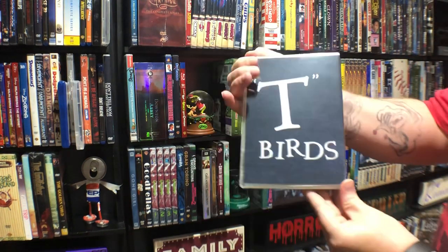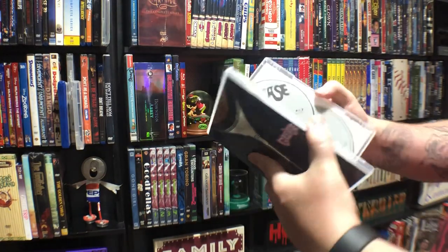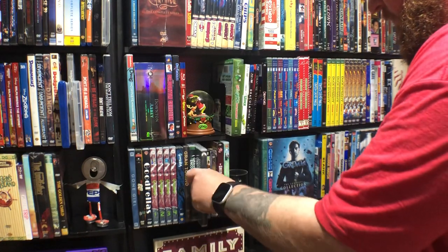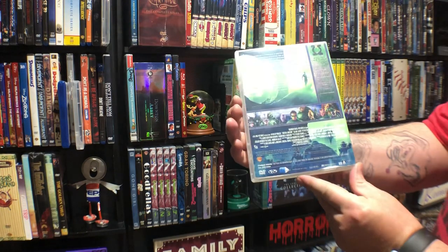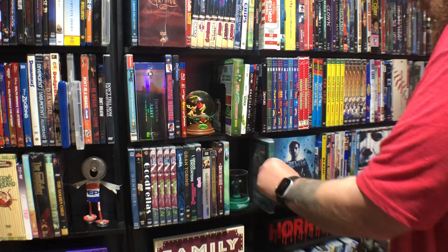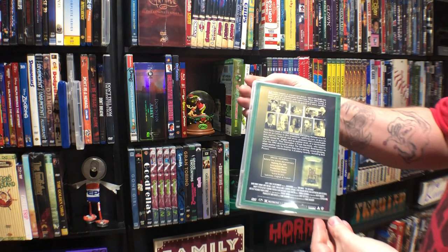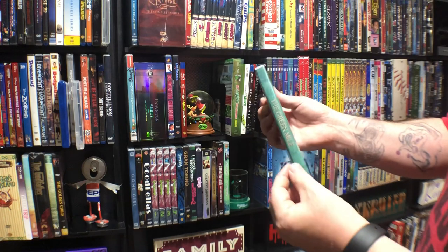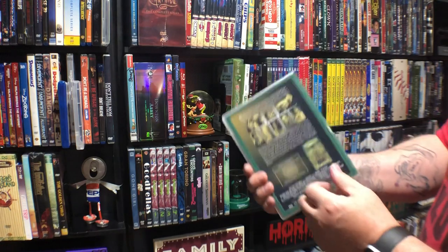Grease — this is just basic but it does have both movies in there. Very simple. I just got this Green Mile one done — I went through a couple different covers and settled on this one. It's kind of like a book when you open it up. It's a very good movie — I love this movie.